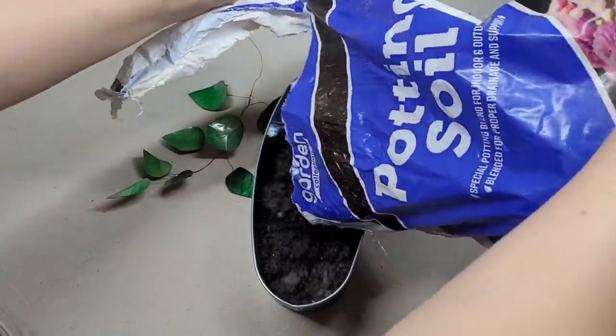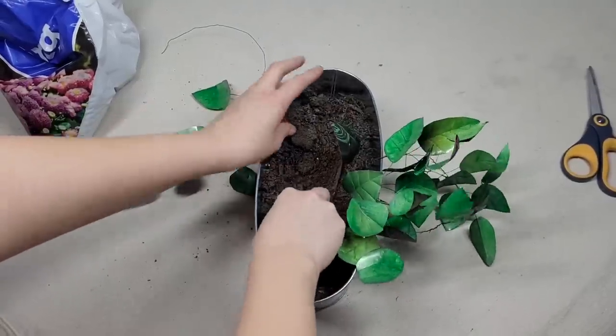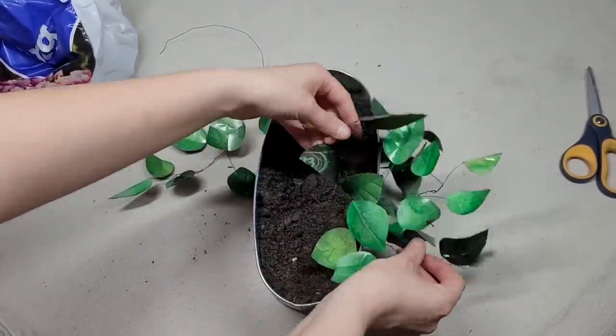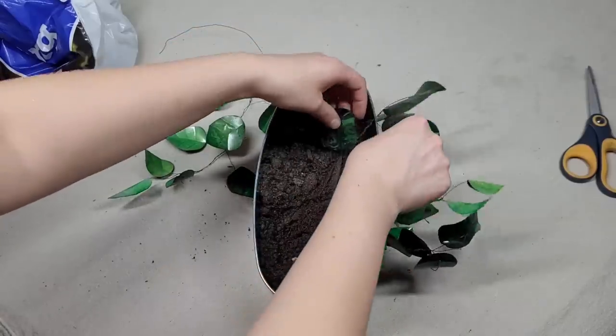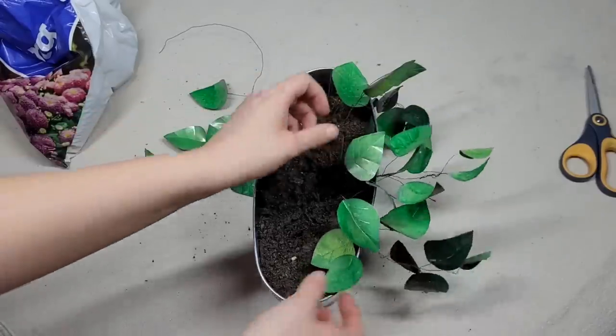Fill up your metal tin or planter with dirt, then take the wooden dowel and bury it in. After it's buried, move the leaf pieces around, space them slightly, make the arrangement look a little poofy, and have some of the pieces hang down.